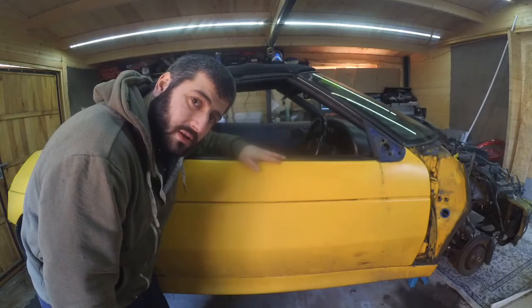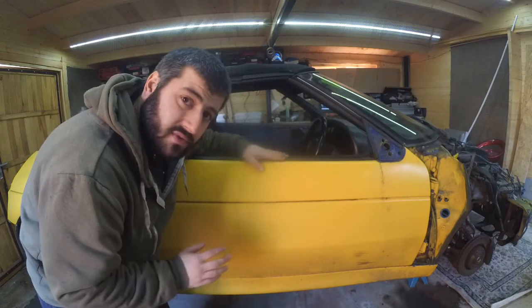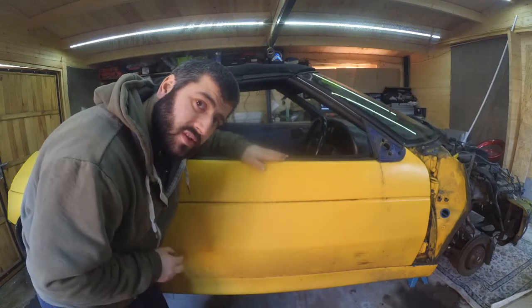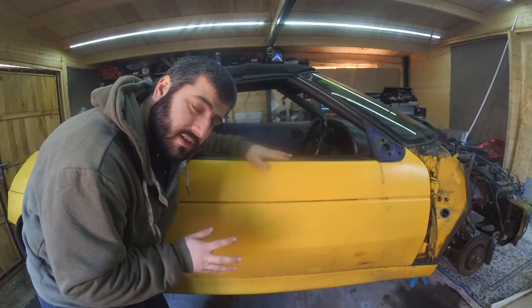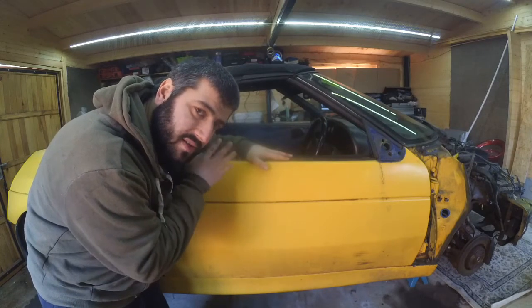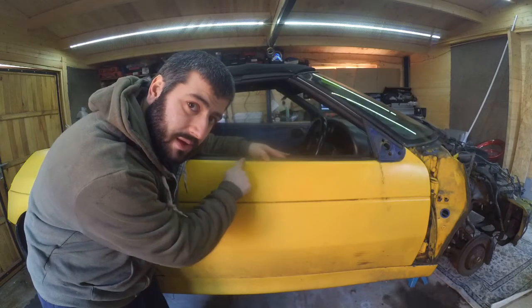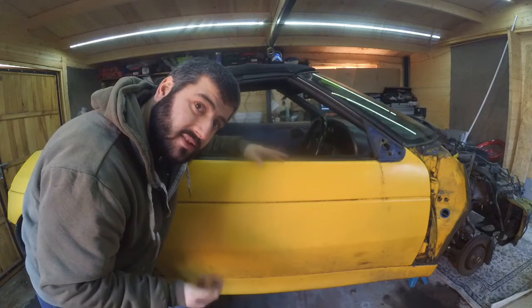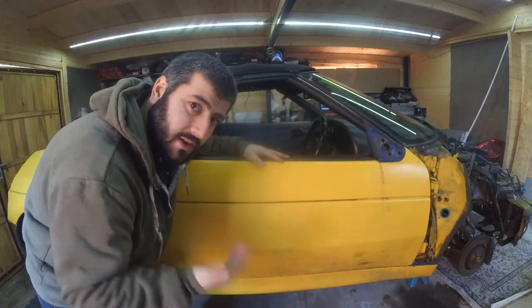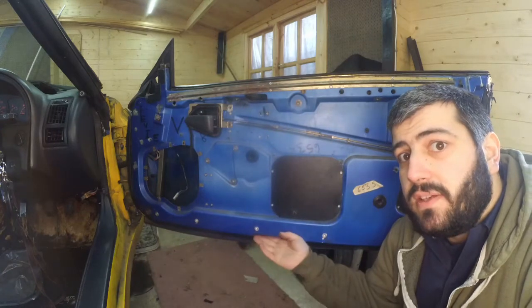Welcome to part one of a series on removing the door from the Elan. In this video I'm going to show you how to remove the glass. You don't need to remove the glass to remove the door, however because I'm painting the car I'm removing the glass, since the glass needs to come out in order to get to the weatherstrip. Like, share, subscribe and let's get started. The first thing to do is to remove the interior door card.